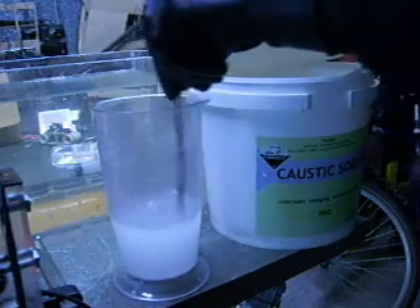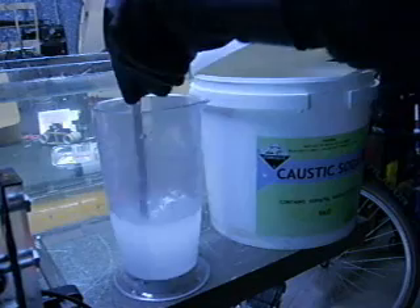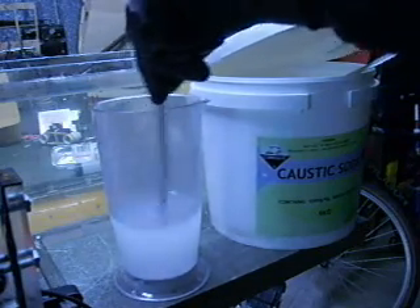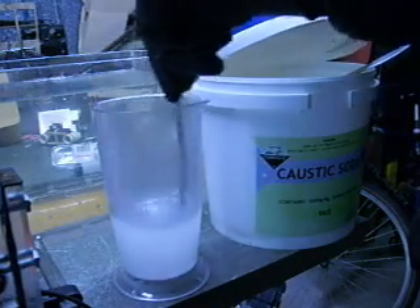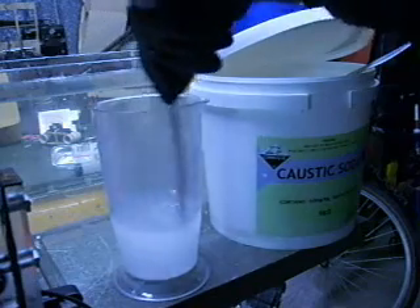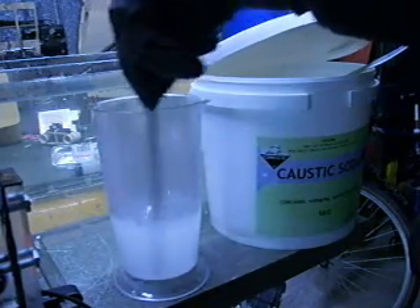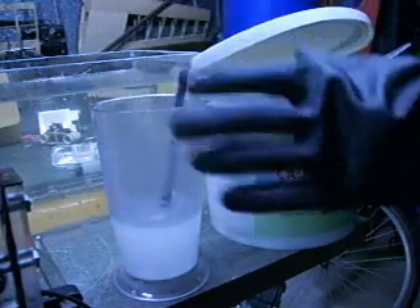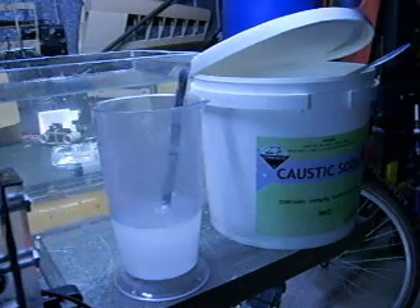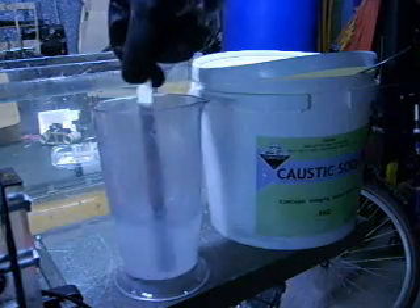What you want to do is just add in a bit at a time, let it clear, let it cool down. And then if you're after a fairly strong solution, add a bit more and then do the process over again. Let it sit for a good five minutes or so until it's completely cleared and completely cooled down before you add it into the cell. Wear gloves, wear safety glasses, and be careful with the stuff. Then keep it sealed in a nice sealed container and put it away, out of the way, somewhere nice and dry.